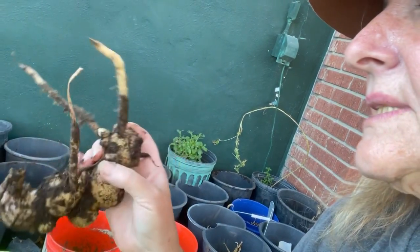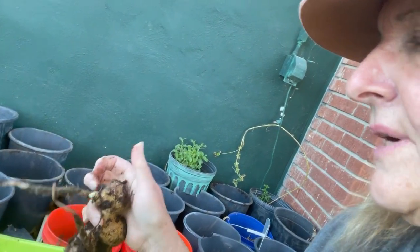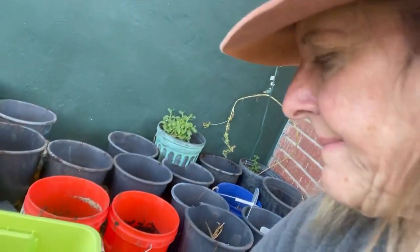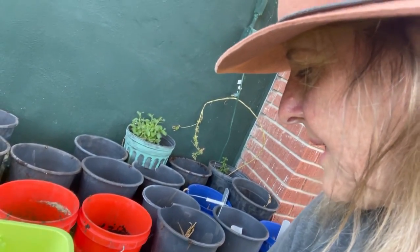I just have to make sure I don't overwater them — I watered them way too much last time. And here on the ginger, see the white there? This is new growth, so it is getting ready to grow. These roots don't do anything the following year, so you can take all the roots off the ginger. On the turmeric it's a little different — you can leave the roots if you want.